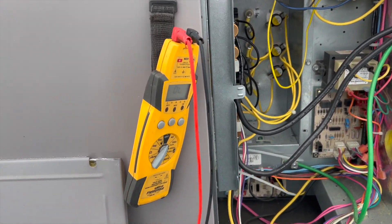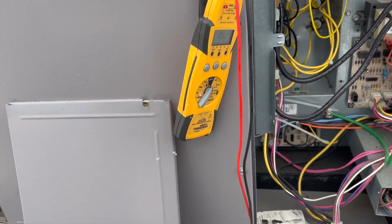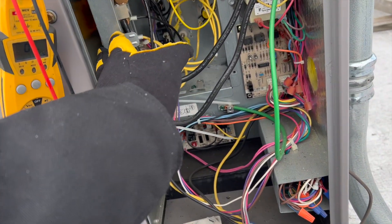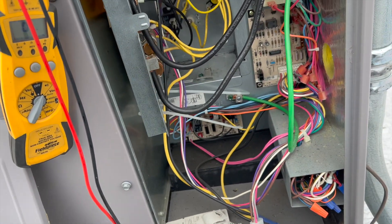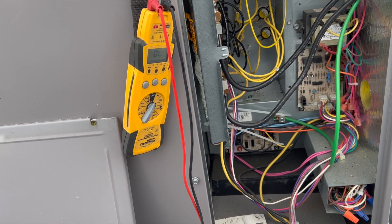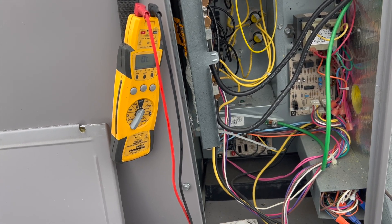That one over there seems to be okay, but we're going to need new relays for that. We'll probably just disable the secondary heat so it just runs on heat pump mode.